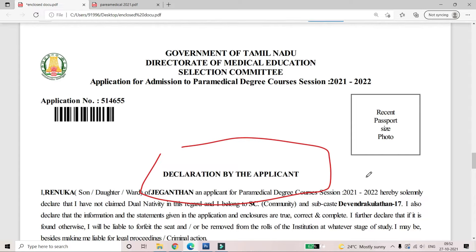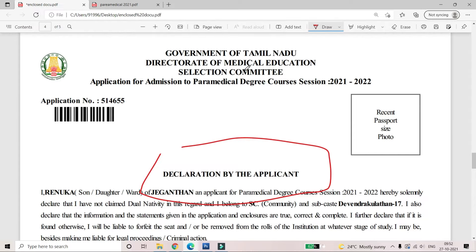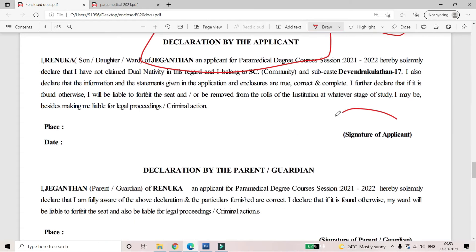You can submit the 4th page — Declarations by Applicant. In this page, you can paste your passport size photo, and paste the signature of the applicant. You can submit the signature of the applicant along with your student details.